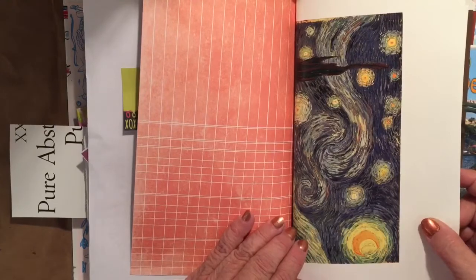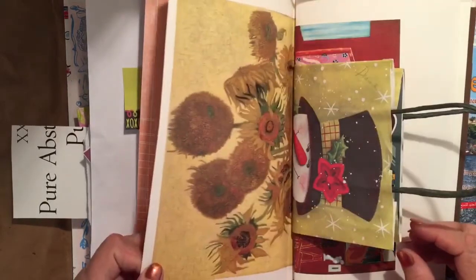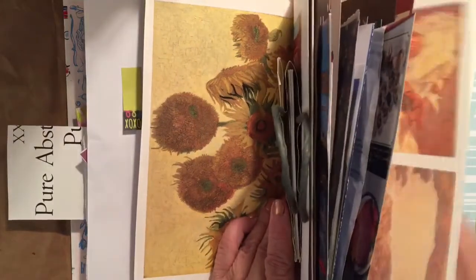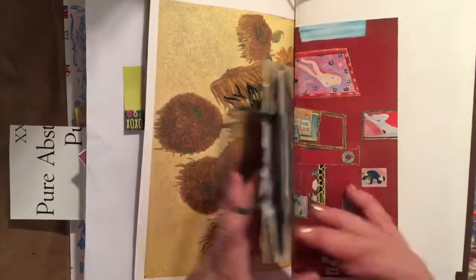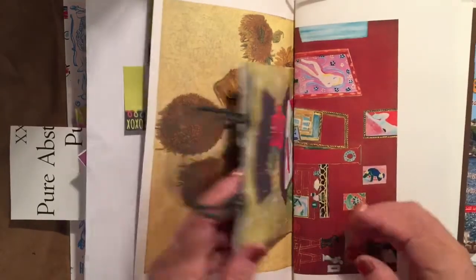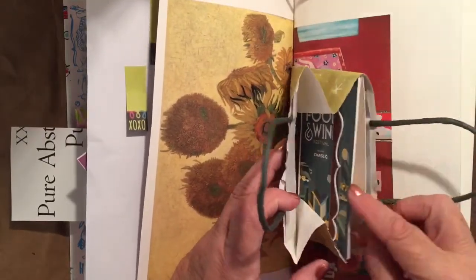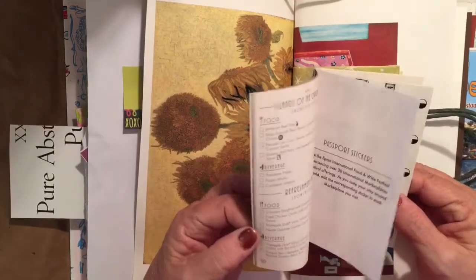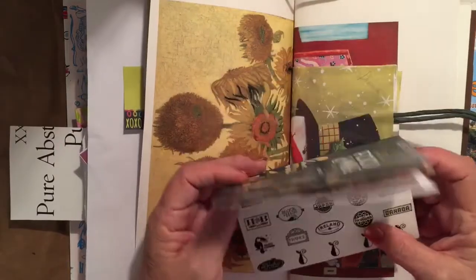The Starry Night — that's Van Gogh; I was trying to remember who painted that, and yes, Van Gogh, I was right. And the sunflowers too. Then this is the little gift bag with a snowman on it because it's Christmas. I also included one of these Epcot pass books — it makes a nice little journal that you can journal with, and it's got all these cute stickers in it. I like the two pages of stickers.